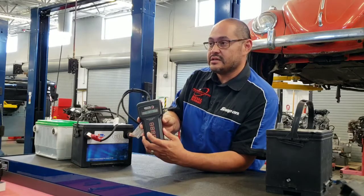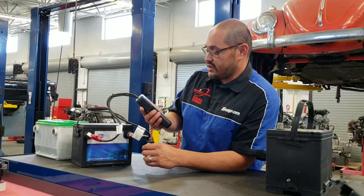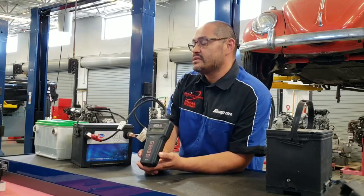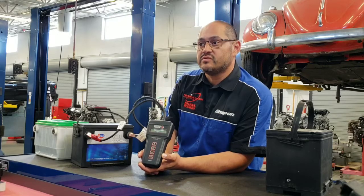I can hit the enter key and it'll let us select 12 volts. So if I hit enter, it selects 12 volts. The next thing it shows us is the state of charge — it's telling us this battery has a state of charge of 12.6 volts.